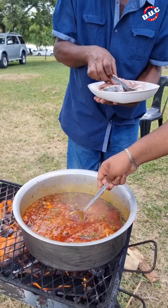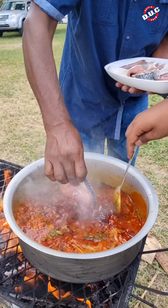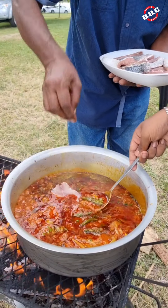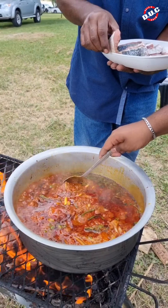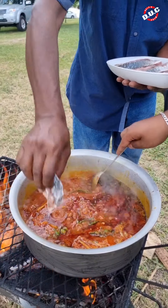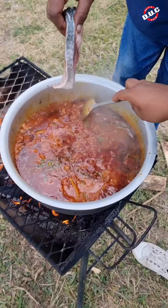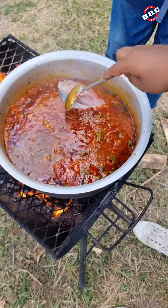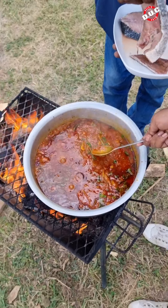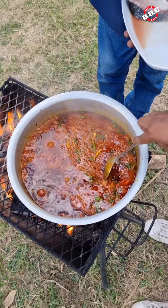We're adding in the fish. So what are you doing, Uncle Rasheel? Putting in the fish. You're creating pockets to put each piece in. Yeah, we're just putting it in — you want it right inside.